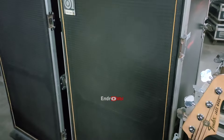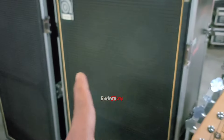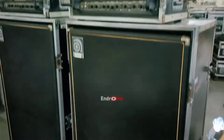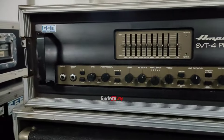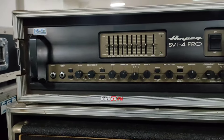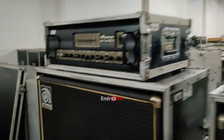Ini ada delapan speaker kalau yang ini, kelihatan ya - ada satu, dua, tiga, empat, satu, dua, tiga, empat - delapan. Delapan speaker, itu isinya 10 inch kalau gak salah. Ini amplinya, pakai ini, posisi EQ-nya flat. Nanti bisa di-setting sendiri sama jogi gitar bass-nya.